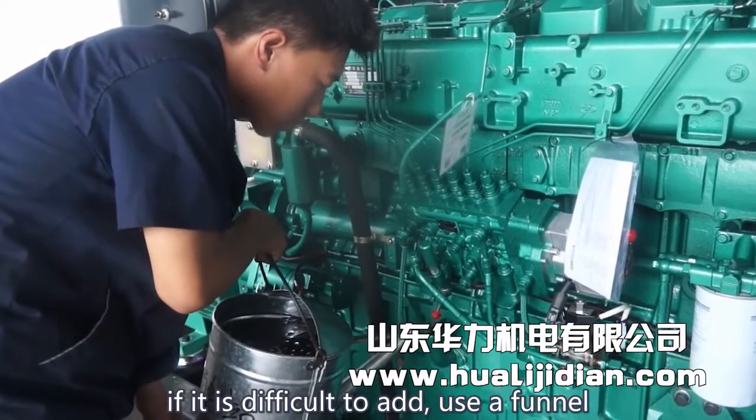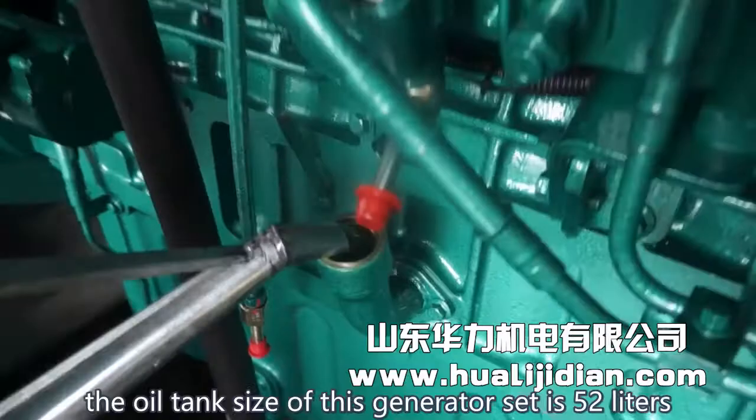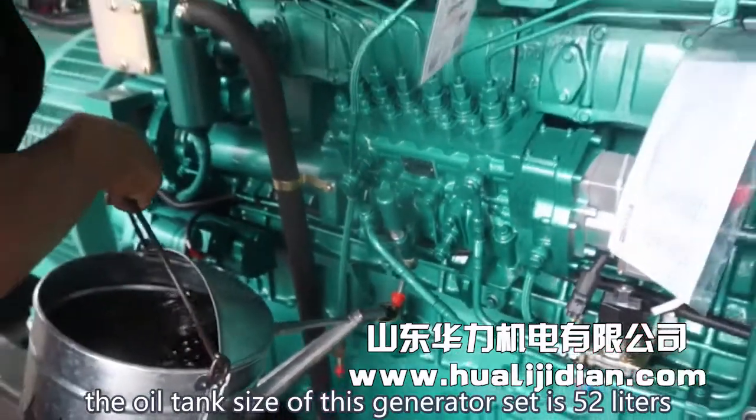If it is difficult to add oil, use a funnel. The oil tank size of this generator set is 52 liters.